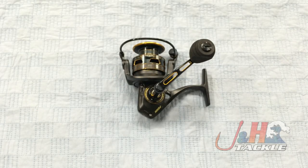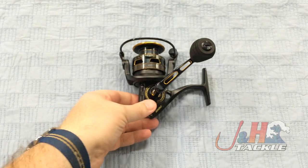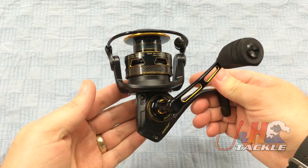Hey, it's Josh over at J&H. Today we're taking a look at the Penn Clash CLA 3000 spinning reel. This is brand new from Penn — the 3000 size of the brand new Clash series.